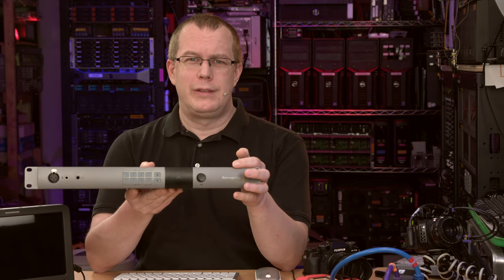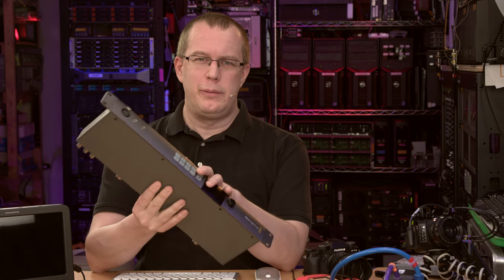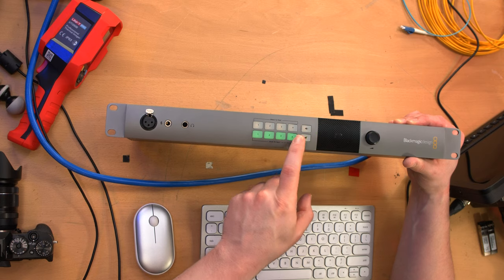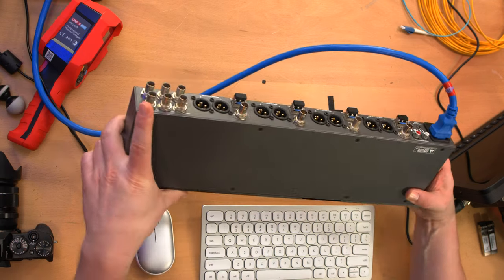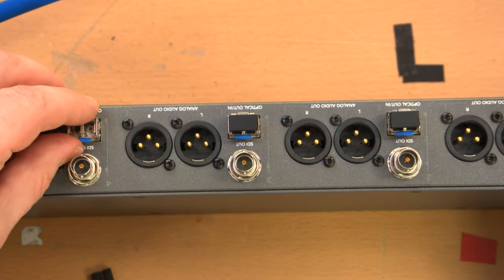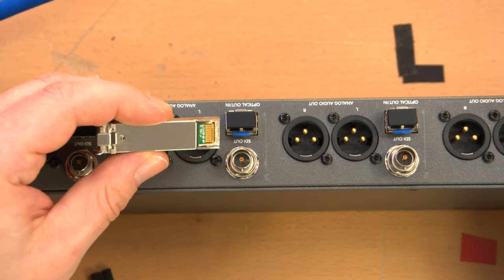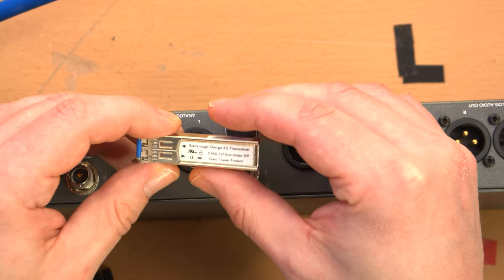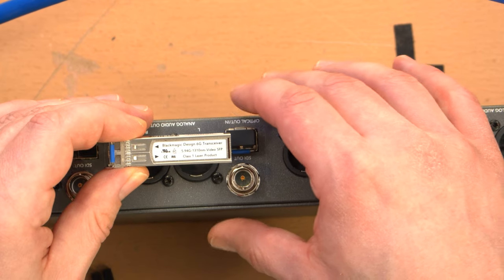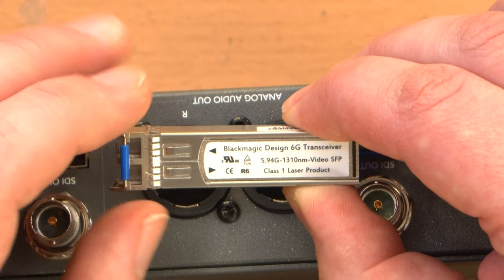When I took it home and plugged it in to test it out, it didn't work — no video, no nothing. Although I don't have compatible headsets, the front panel did light up and the buttons worked initially. One reason I targeted this unit is because it came with SFPs, which not all of them do — many sell with blank holes in the back. The SFPs are basically the interface from the copper connections inside the unit to the fiber optic connections; they contain the laser emitters and laser detectors. These say Blackmagic Design 6G transceiver, operating at 1310 nanometers.